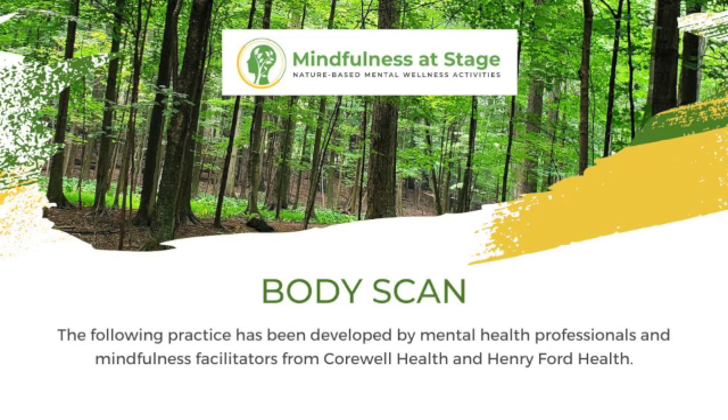On your next exhale, feel free to bring your awareness slowly back outward, maybe looking around at your surroundings — whether this is indoors, and hopefully outdoors in nature. Maybe just looking around at what's around you and noticing. Feel free to continue to practice. Thanks for joining me. Take care.